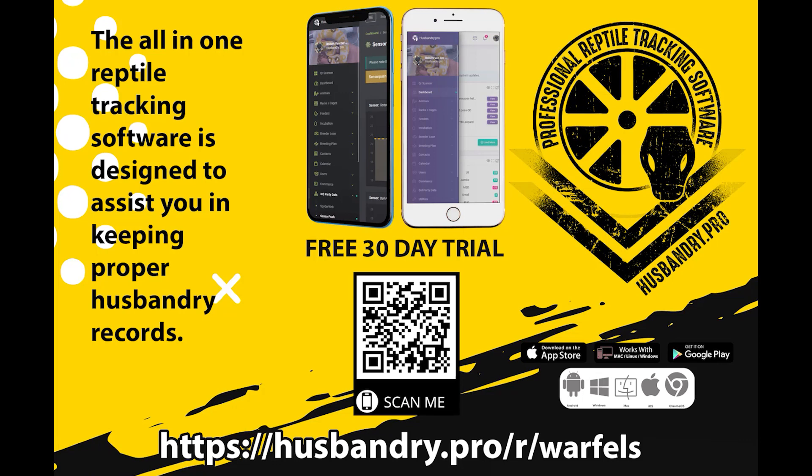Before we dive into setting up Husbandry Pro and some of the settings you can adjust, do me a favor: hit that subscribe button, hit that notification bell, hit the like button, and drop me a comment below. If you want to use the best reptile record keeping and tracking software on the market today, scan the QR code or click our partnership link in the description for a free 30-day trial of Husbandry Pro — I promise you won't regret it.